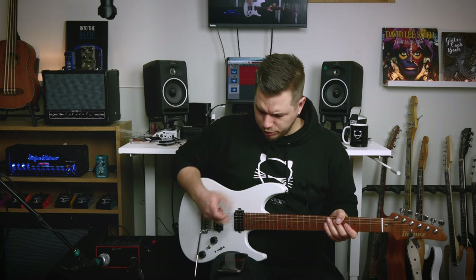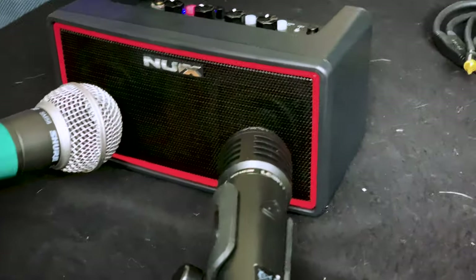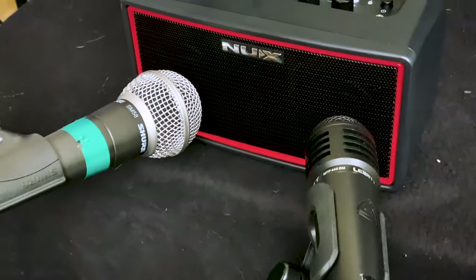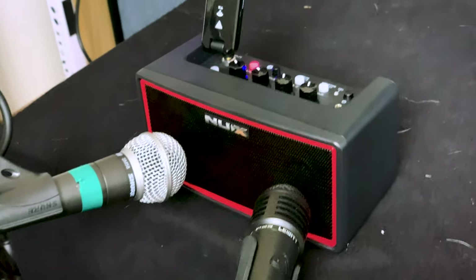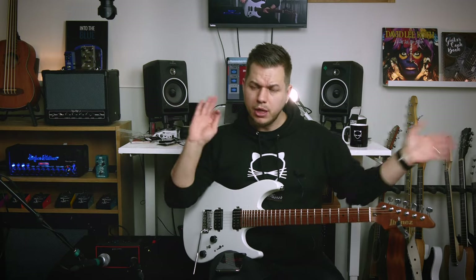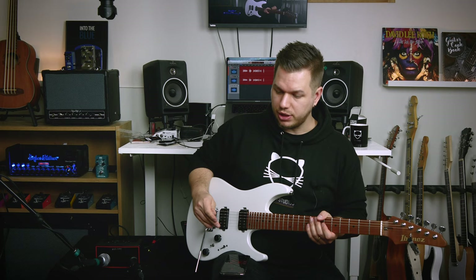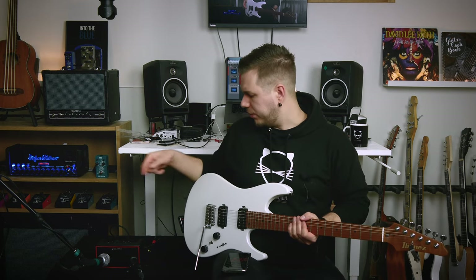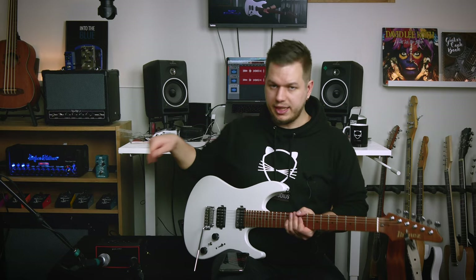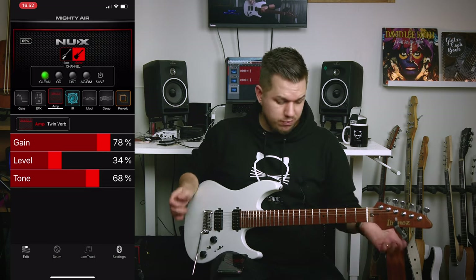Let's get into the part you're probably most interested in — the amp, the app, the sound, and all of that. For recording, an SM58 and a Lewitt MTP440 are capturing the stereo field, panned hard left and hard right so you can hear stereo effects on the sides. I'm also blending in a Rode NTG2 about a meter and a half away to capture the room. We're on the clean channel, Twin Reverb — let's just hear it first.